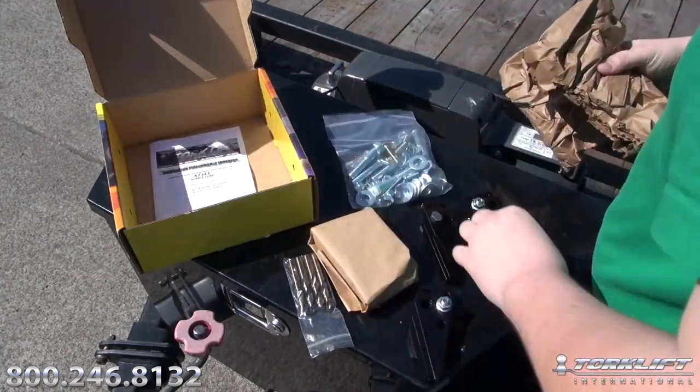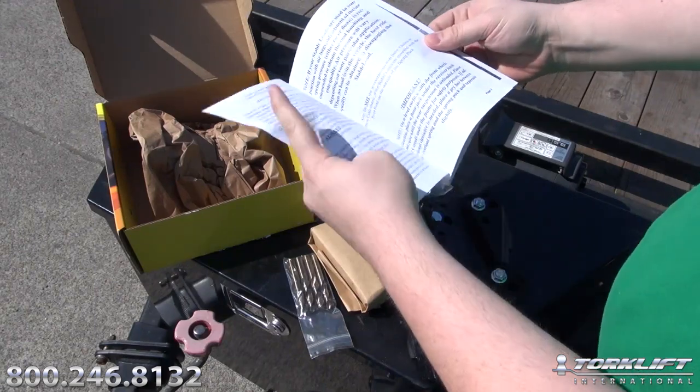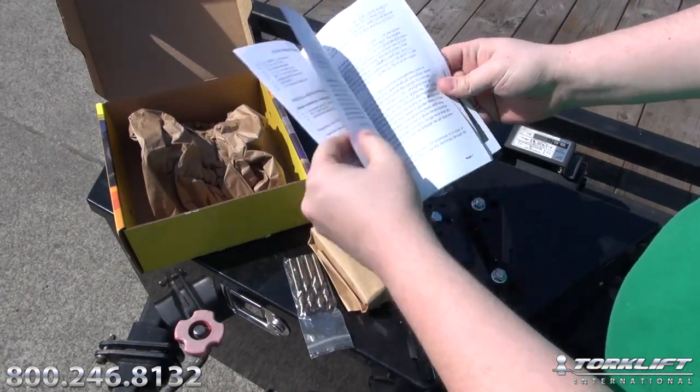The first thing you're going to want to do is pull all the parts out of your kit and familiarize yourself with the pieces and thoroughly read your instruction booklet.